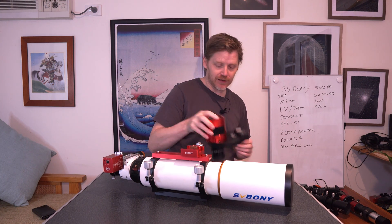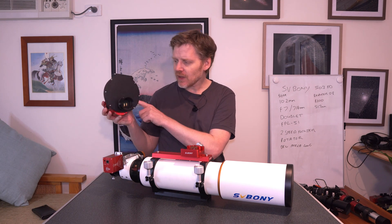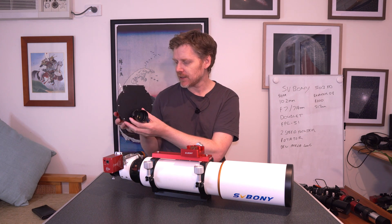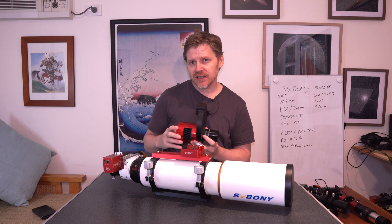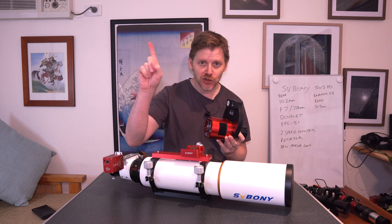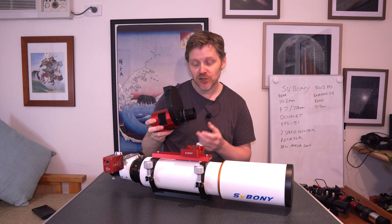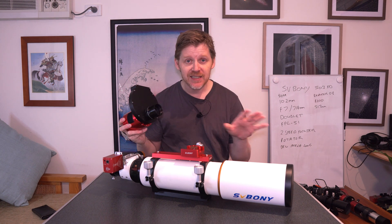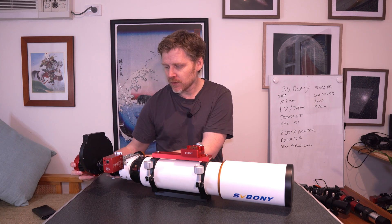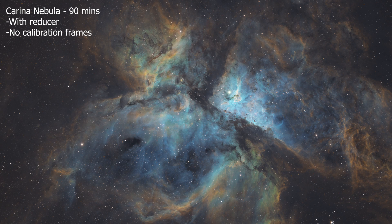So as you can see, if I wanted to change this over to my imaging rig, I've got my imaging train here. This is a ZWO ASI 2600mm and I'll show you some images later. If you'd like to see the live stream of me using this camera with this telescope, just click on the link I'm going to put above. I did an hour and a half live stream where we took images of the Carina Nebula and I stacked those images without any calibration frames, but it came out pretty good.